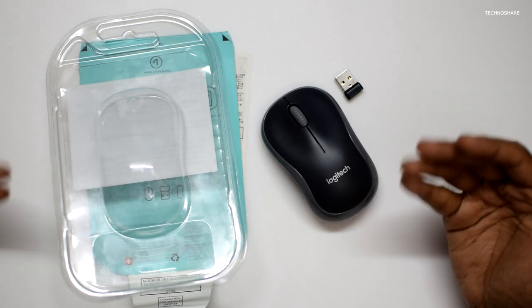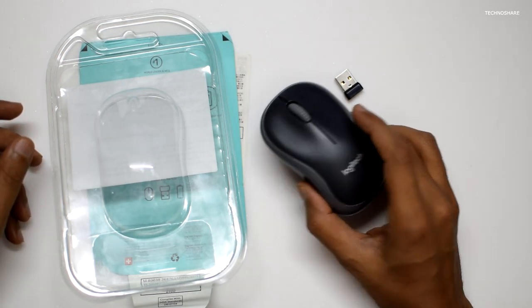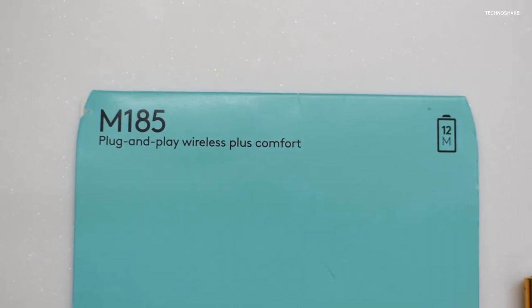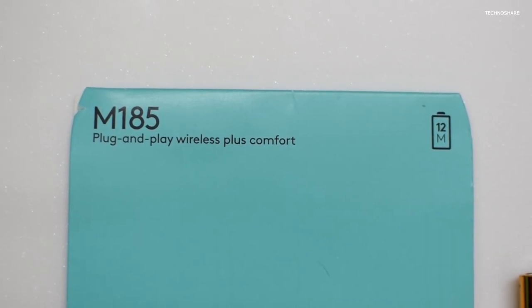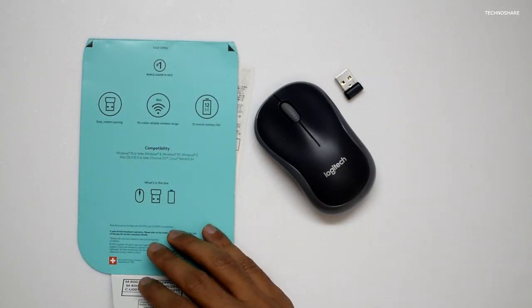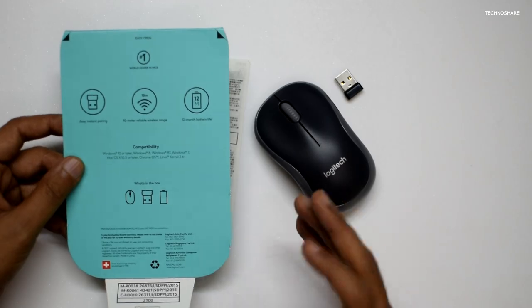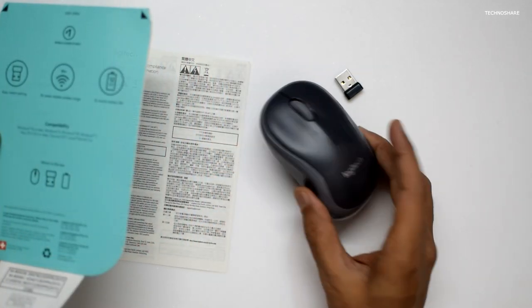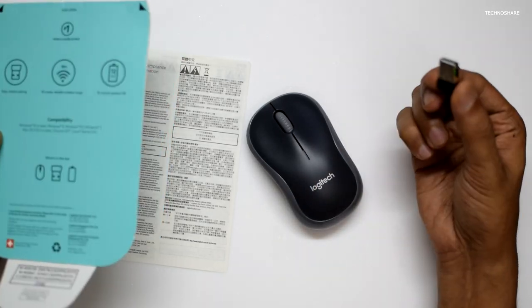Hey guys, this is a very quick review of the Logitech wireless mouse. I have been using this for the past one week. The model is called M185, and as you can see I've already unboxed this package. All we get in this package is a small leaflet with some features listed, the mouse itself, and a nano receiver.